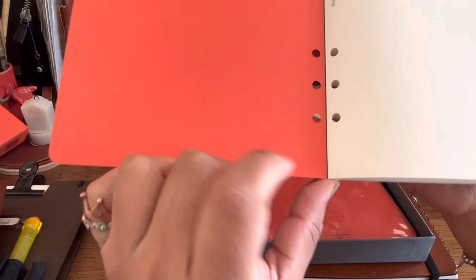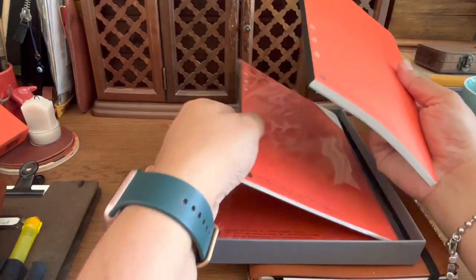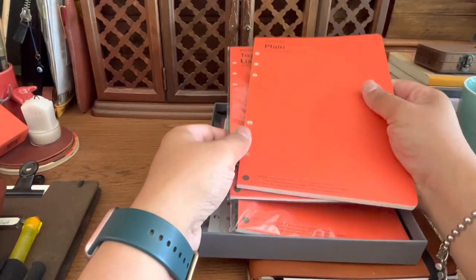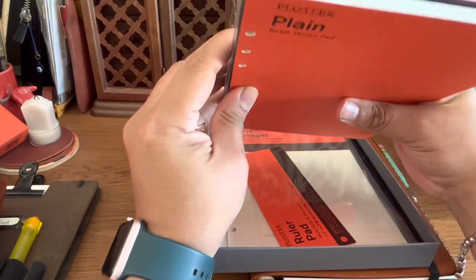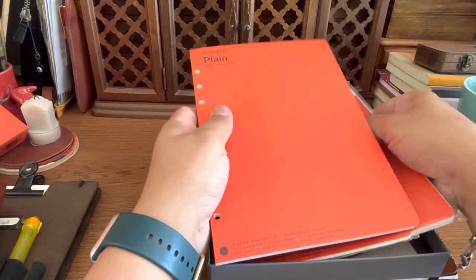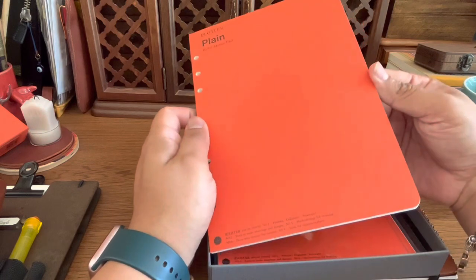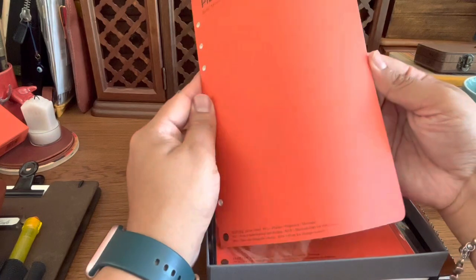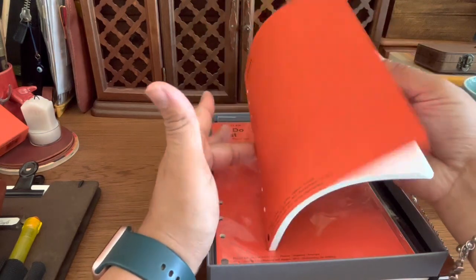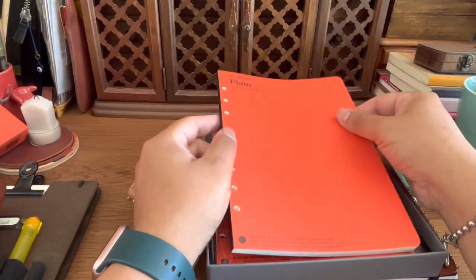I've already taken quite a few pages. I don't use the plain pad as much because I like to have a little bit of a guide to write. One cool thing is that if you're not set on investing in the full Plotter system, you can just buy the refill pads and try those out first, then put those pages in your Plotter once you get it.